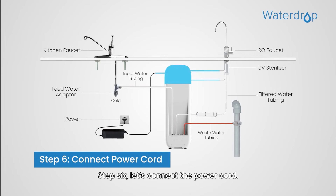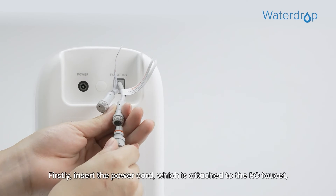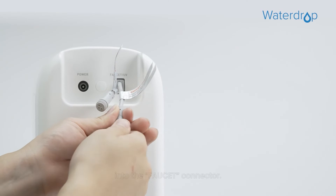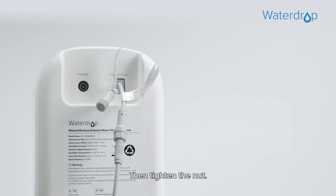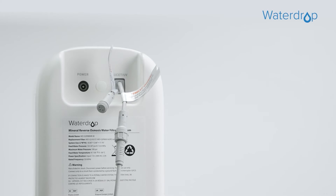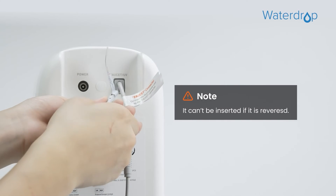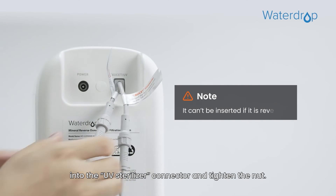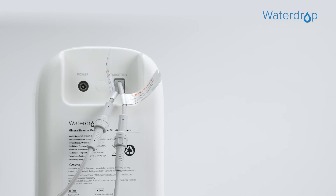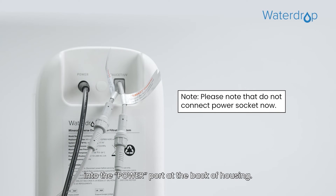Step 6: Let's connect the power cord. Start with connecting the RO faucet to the system. Firstly, insert the power cord attached to the RO faucet into the faucet connector, then tighten the nut. Then connect the UV sterilizer to the system: insert the power cord attached to the UV sterilizer into the UV sterilizer connector and tighten the nut. In the end, connect the power adapter by inserting the DC head of the power adapter into the power cord at the back of the housing.